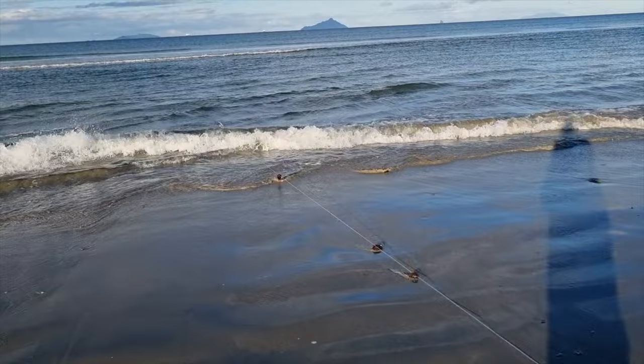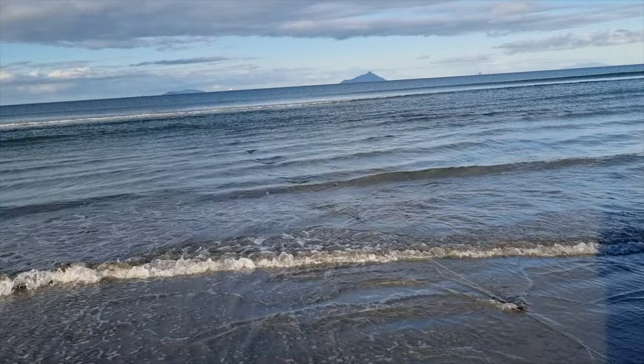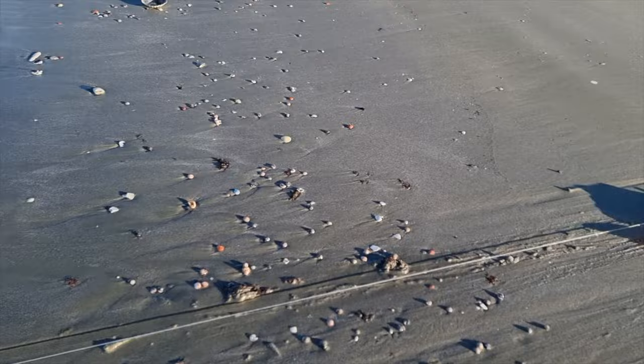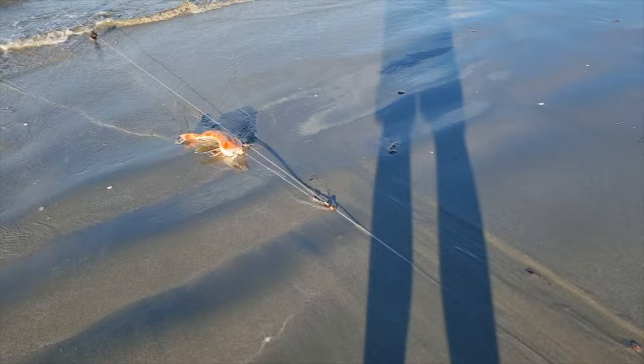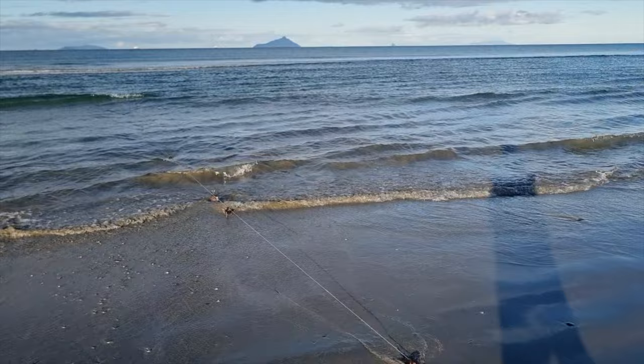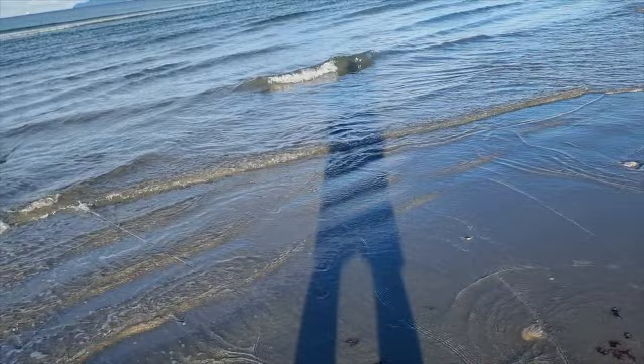Is that a gurnard? Is that another gurnard? Come on, you good thing! That's what we like to see — that's a good one. There's another one. That's what we like to see — multiple gurnard on the final haul.